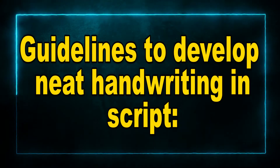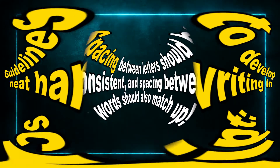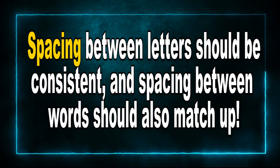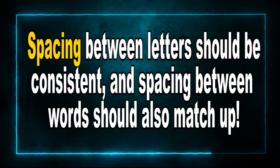Spacing. Spacing between letters should be consistent, and spacing between words should also match up. There must never be too much space between your letters if you're spelling a word, nor must there be too little spacing between the letters. The spacing you use must be consistent when you're forming your letters.